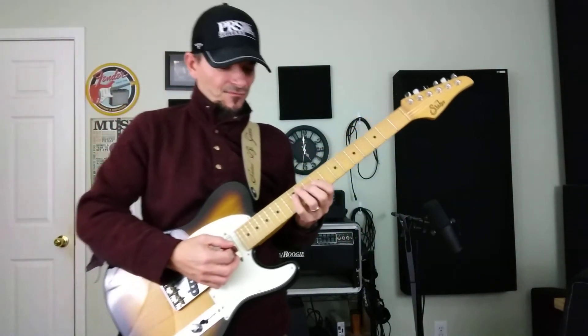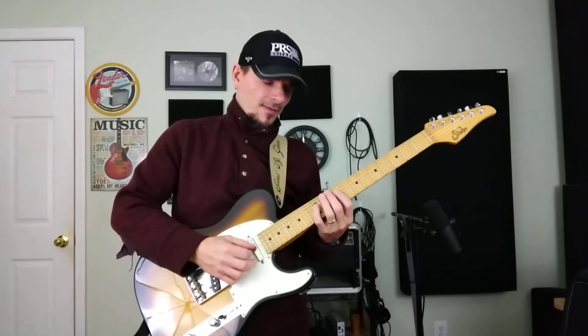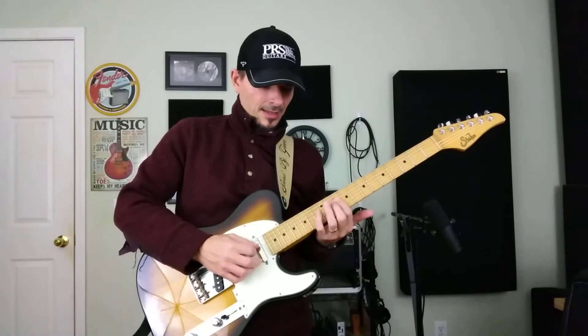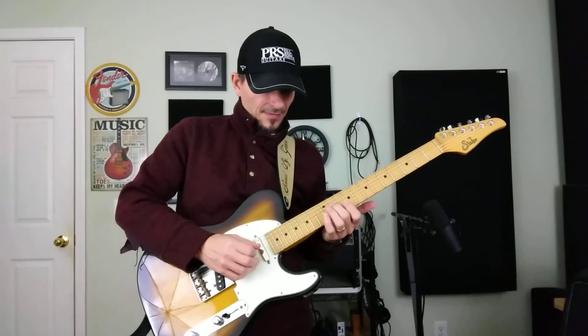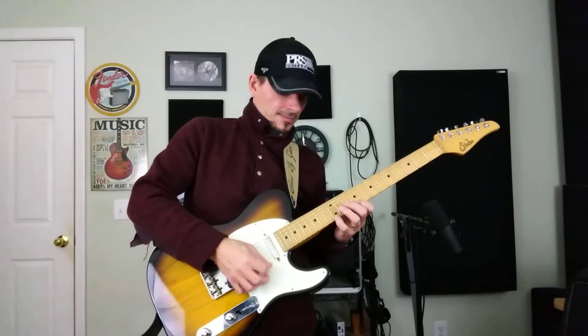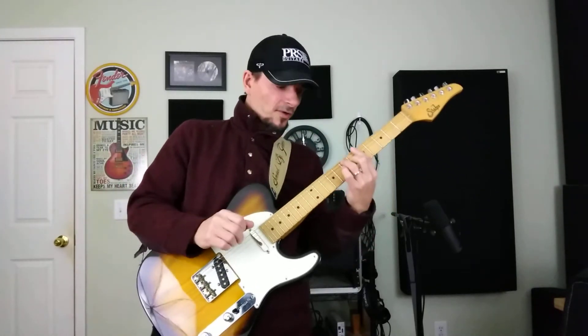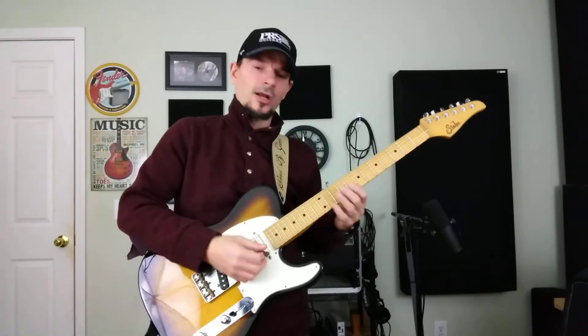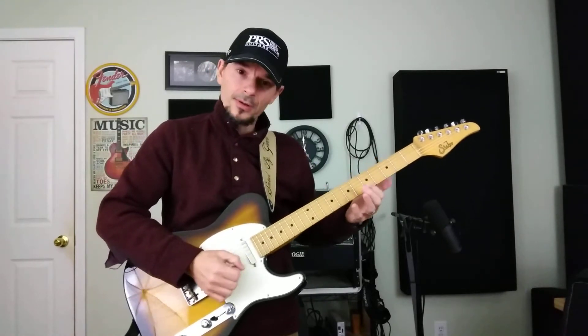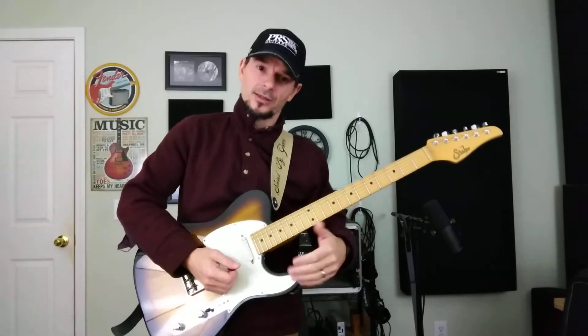Then we're going to hit the 4th string 12th fret — the D note — then 9th fret, 10th fret, and 11th fret. All of that sounds really good over an A7. Notice that I'm climbing: starting here, then going here, then going here. This is allowing my listener to have higher pitches to grab their attention, giving the intensity a little rise.